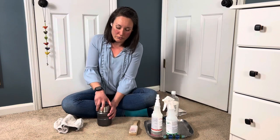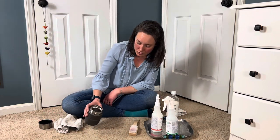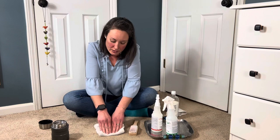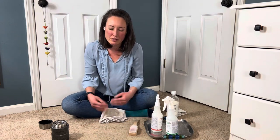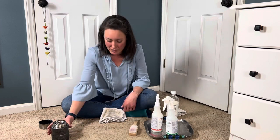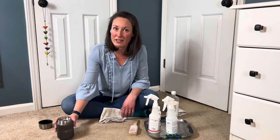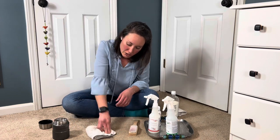Then we're going to rinse. I've got plain, room temperature water here. You can mist it or pour it onto the spot and then blot. If you still smell the milk, or if there was a large volume of milk, you may want to repeat this a couple of times — add a little bit of ActiveClean onto the spot, then a little bit more water, and blot.